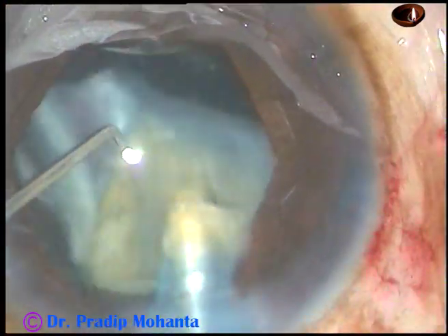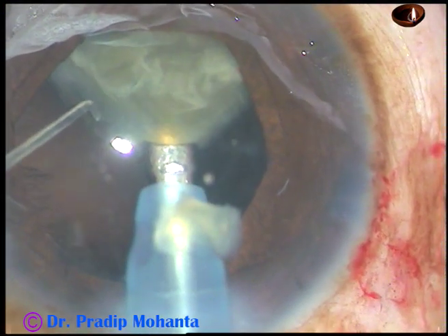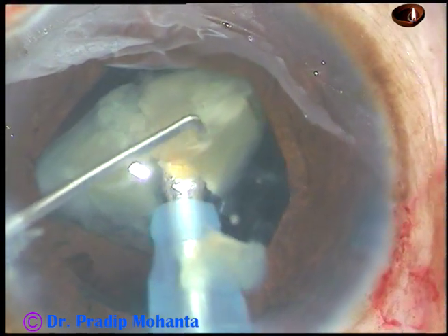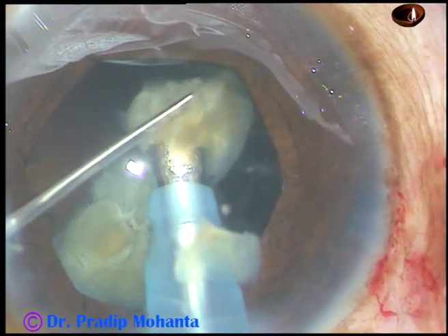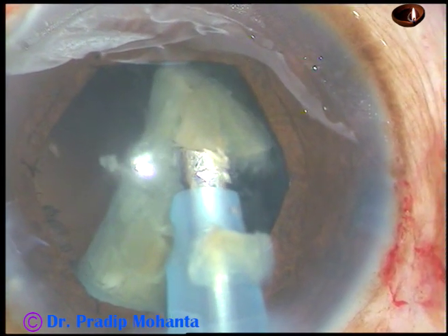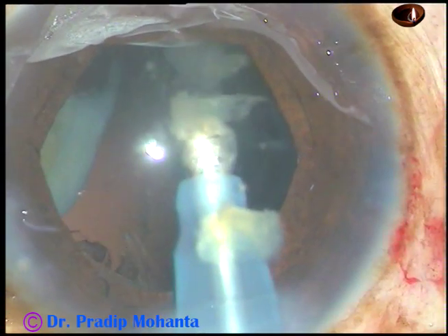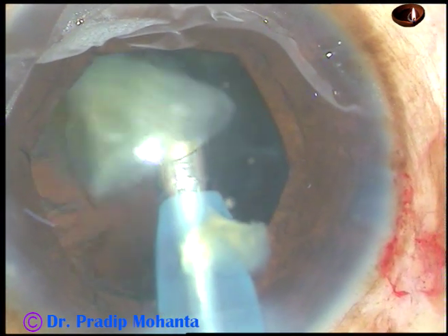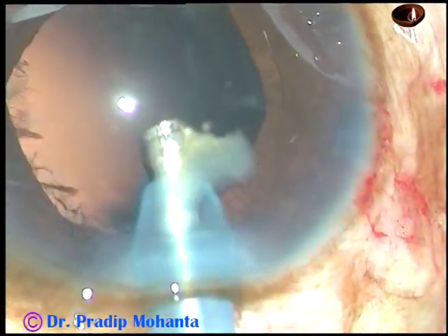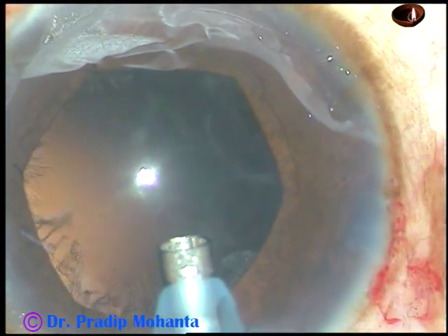This is the last nuclear fragment. At this time we can reduce the vacuum, we can be slow, and we can reduce the flow rate. Very carefully we do this. Removing the chopper so that the anterior chamber becomes more stable — the posterior capsule goes far behind. Now the other piece immediately comes to the tip. Hold the small nuclear bit and don't emulsify here; go to the center and then emulsify. This is the technique.